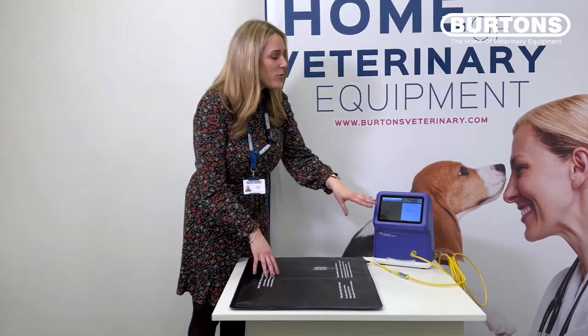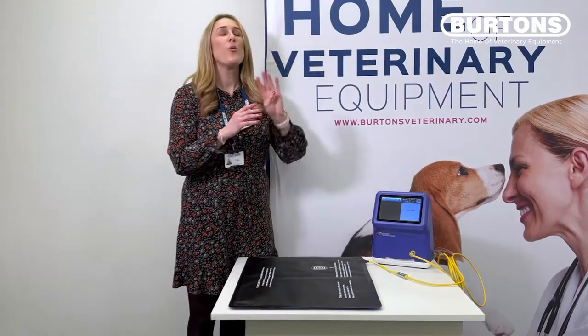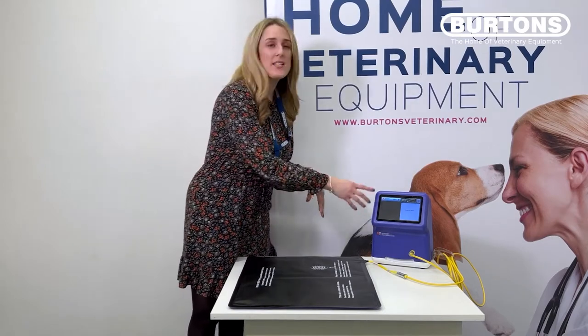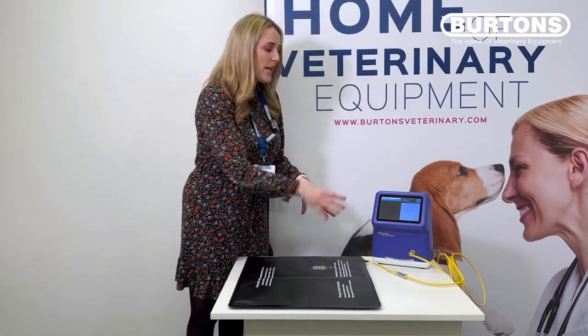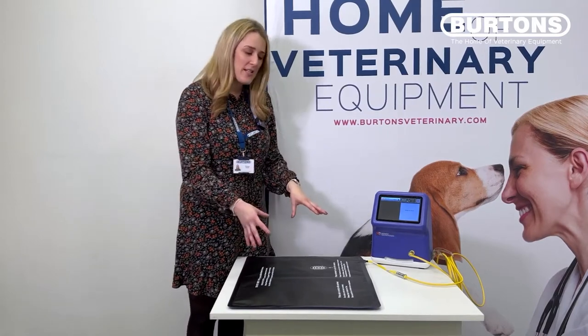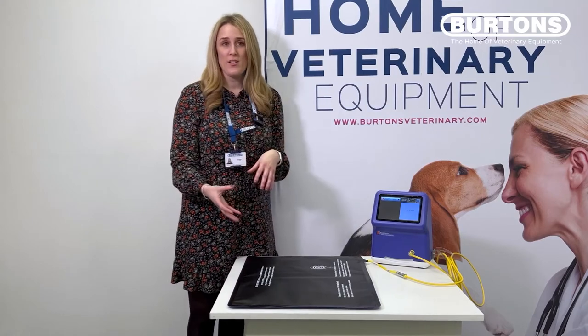Conveniently, it comes with a really long four-metre cord, so you can keep the patient controller quite a distance from your patient's kennel. As soon as you plug in the unit and select your desired temperature, it will reach that temperature within three minutes. You can set the temperature range on these mats from 37 degrees up to 43 degrees.